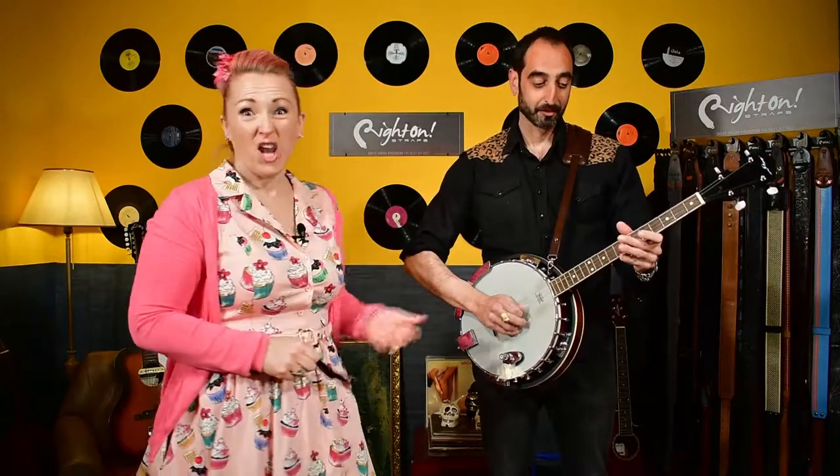Go on, give us a tune then. Not bad, is he?